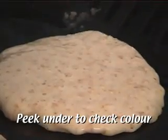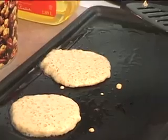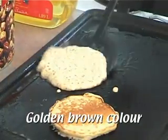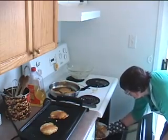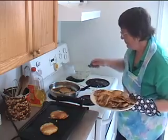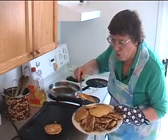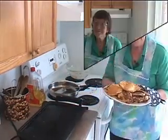Peek under the pancake first to check the colour. Don't turn pancakes over more than once — just turn them once. There we are: a nice great big pile of pancakes.